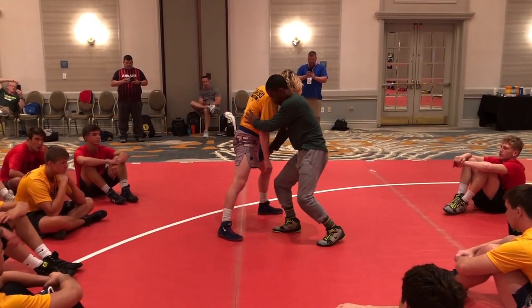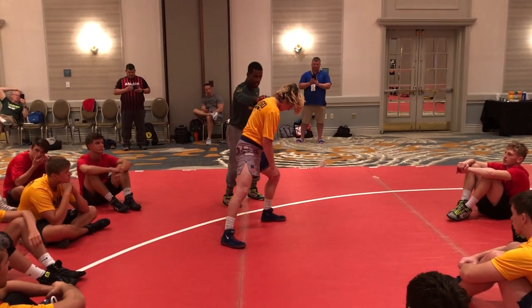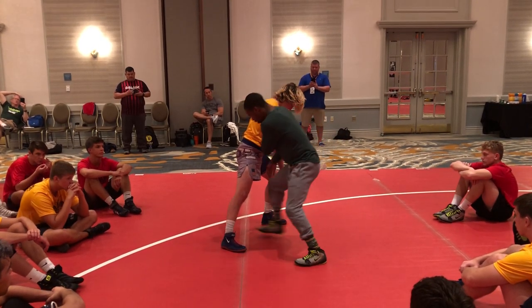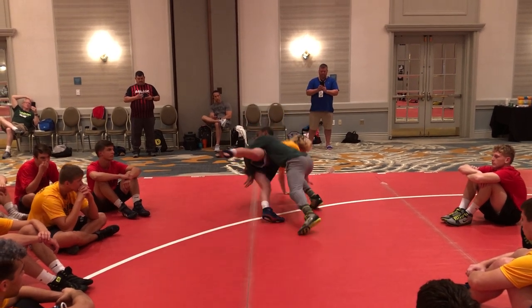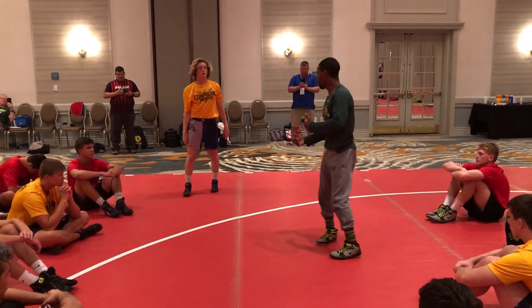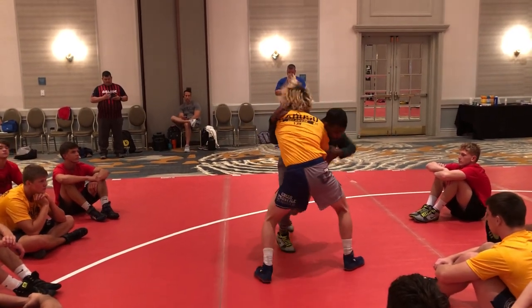Two things happen: I trap the leg and I wrap around — elbow deep right here. Now if he freezes, look at where I've got all his weight transferred. The exact direction I want to take him down, when I drive across, I've got all his weight going that direction anyway. So after I step in, I've got this leg trapped, and my finish just becomes pretty easy. Same setup: club, underhook — he's going to reach, club, I get underhook, he pummels me.